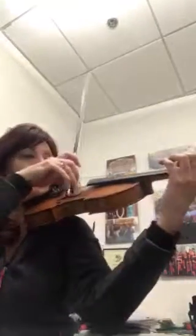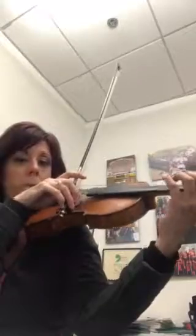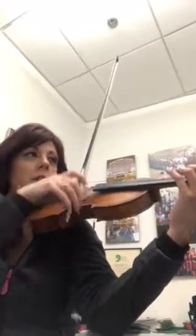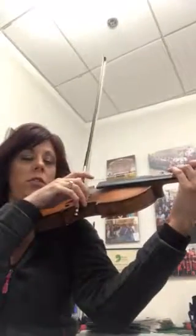So, the first thing about the tricky spot is you have a three-note slur. Blueberry — it's one, two, three. Blueberry. Let's try it. Do it a few times. Go. Blueberry. And it's with a low two, a hug two.